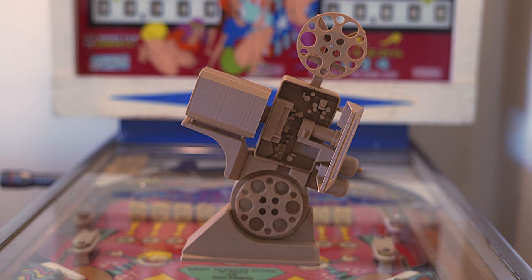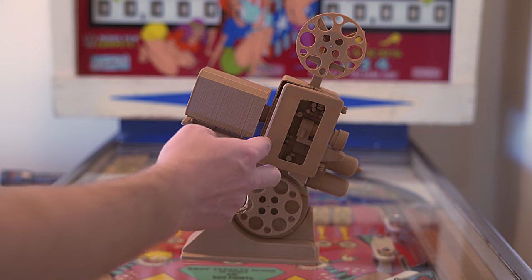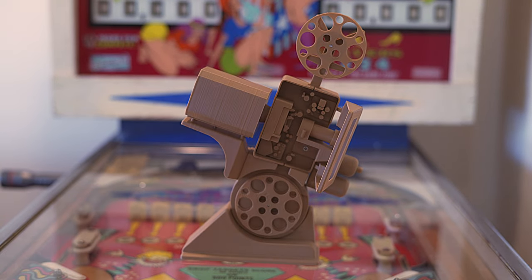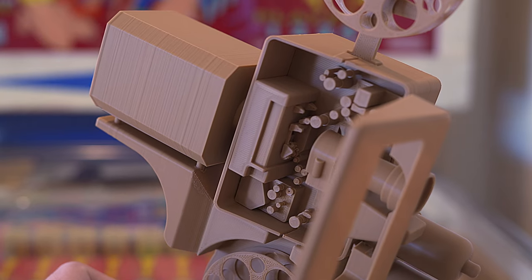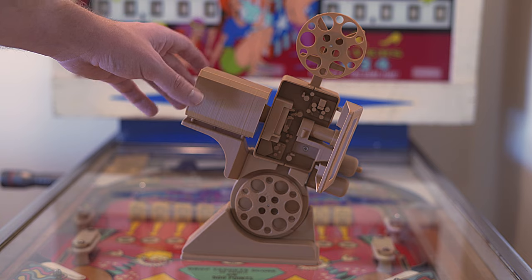A lot of different parts of the projector actually do function, including the door, although mine is a little loosely printed. And if you can see inside of it, you can see the immense detail of the actual thread path. We also have a lamp house and lamp table here of course.